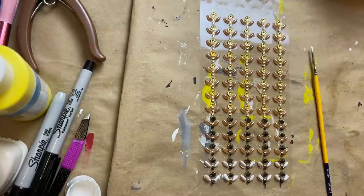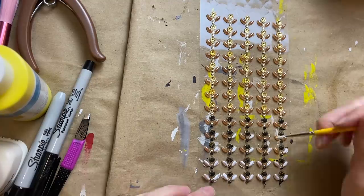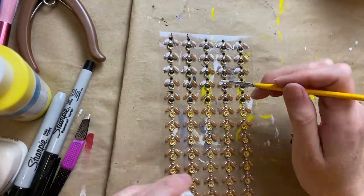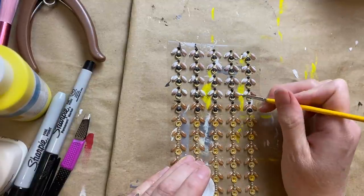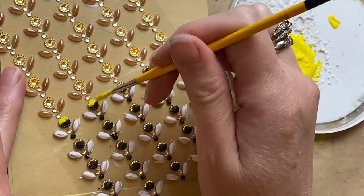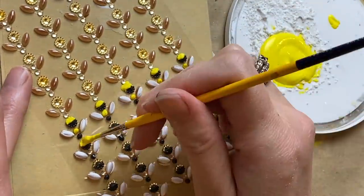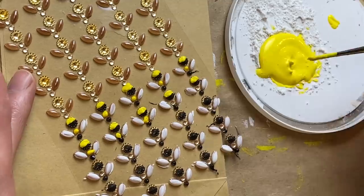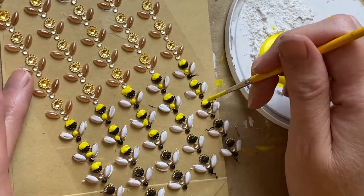Just in case you missed this from my previous video, these are the little jewel bees that I'm so excited about. You can make over a hundred bees with this one little sheet of jewel stickers from Dollar Tree, and these are also available at Walmart — they cost a little bit more but still for a hundred bees you can't beat that. They're very forgiving and easy to paint; if you mess up a little bit don't worry, it basically flakes off when you pull them up off the plastic backing.